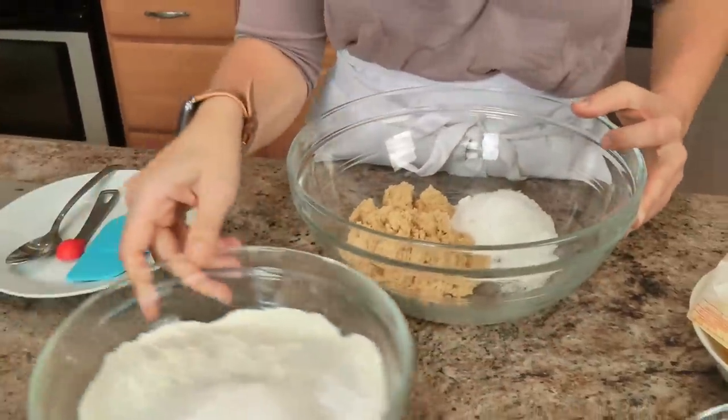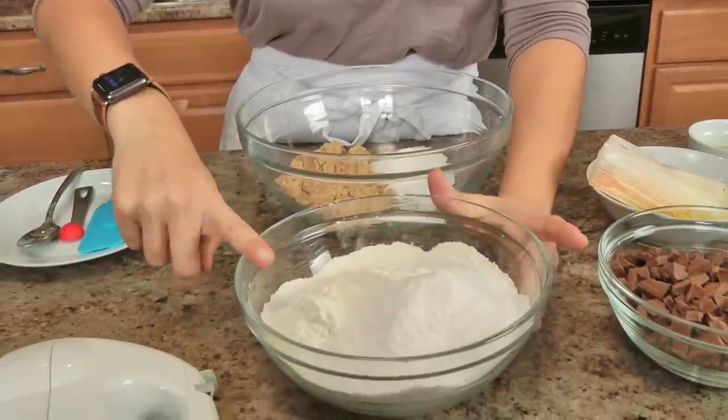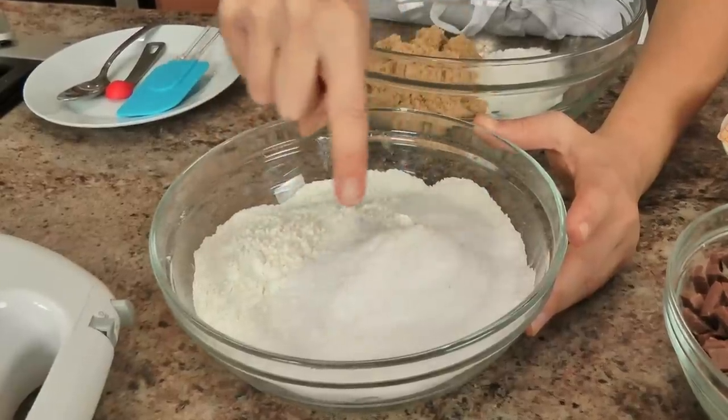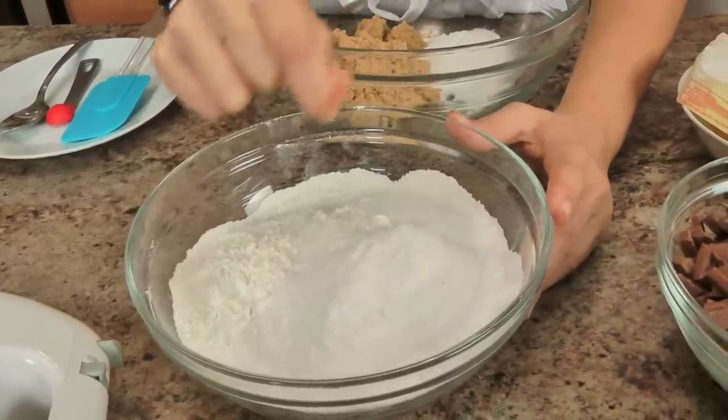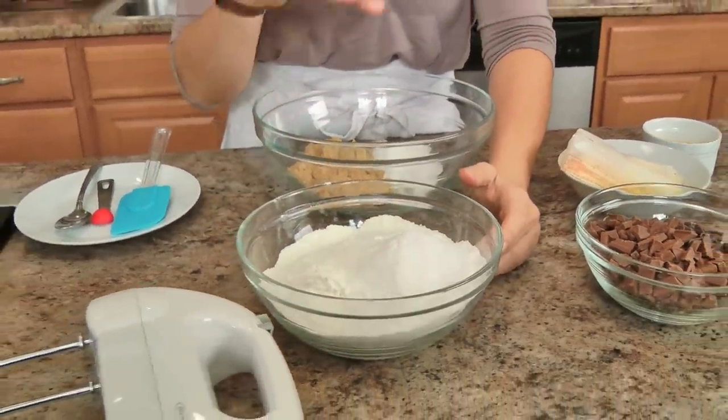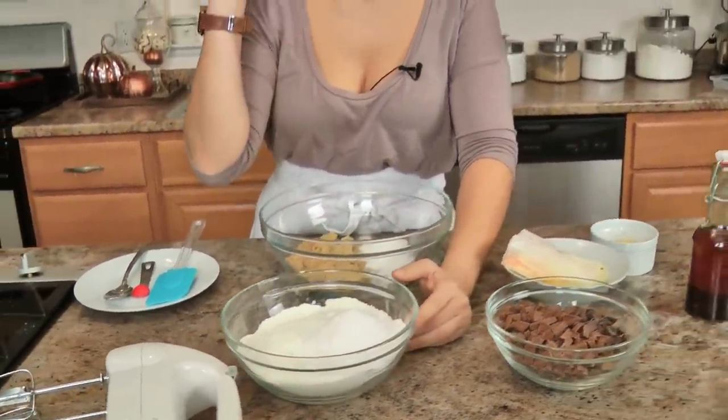Brown sugar — very very important — all purpose flour, salt, baking soda, and this gem right here is instant vanilla pudding mix. It has to be instant; do not even think about getting sugar free or low fat. It has to be just a good old American instant vanilla pudding mix. It makes the most delicious cookie and gives your cookies such a beautiful chewy texture, you cannot imagine.